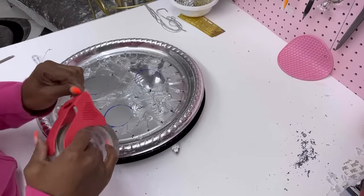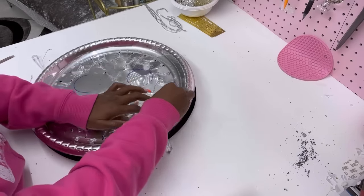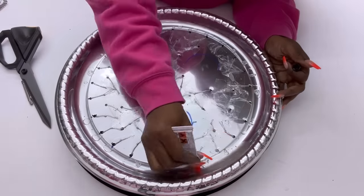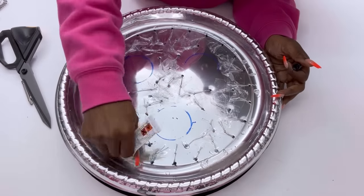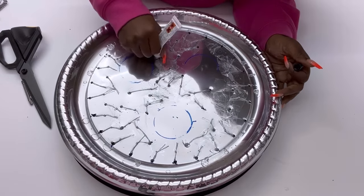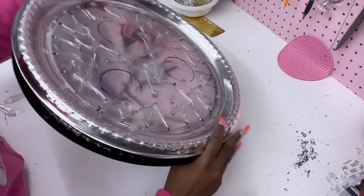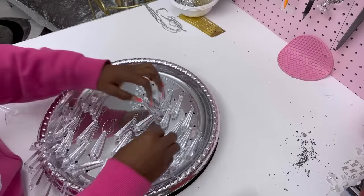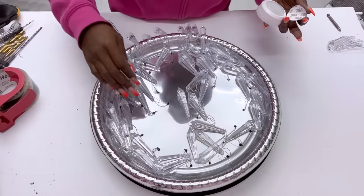When I was done with this stage I then went ahead to use a strong adhesive on each and every one of the holes. Now I'm going to flip this over and add the remote control push lights — the link for this is going to be down in the description box below.